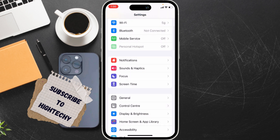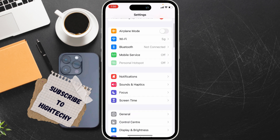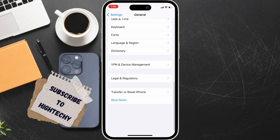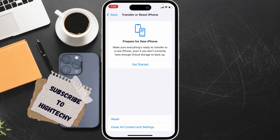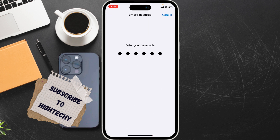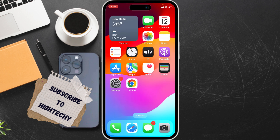The third fix is to reset all settings. Go to Settings, tap General, then tap Transfer or Reset. From there, tap Reset, then tap Reset All Settings. Enter your passcode, confirm it, and tap Reset All Settings. That's it — these are the three fixes.